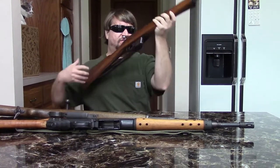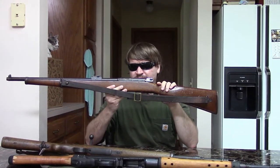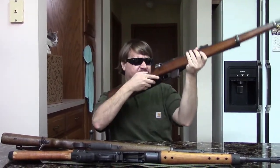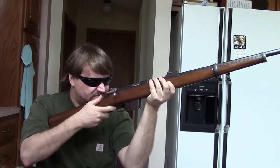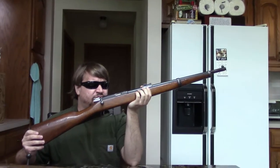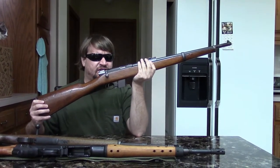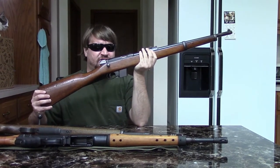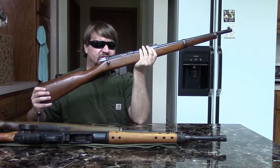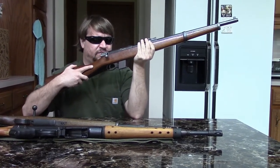Another Mauser-pattern gun that was used in Spain is the so-called Destroyer Carbine. It is basically a miniature 1893 action chambered to fire the 9mm Largo, 9x23 cartridge. This is kind of a teaser — I want to talk more about this gun in our companion video on Spanish handguns, because even though this is a carbine it really fits more with the use and history of handguns. Please check out the pistols video for more information on this gun.